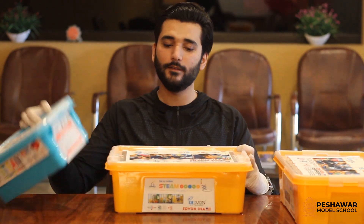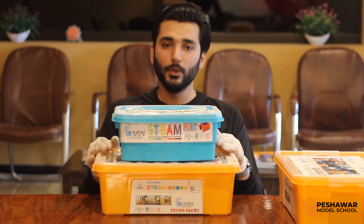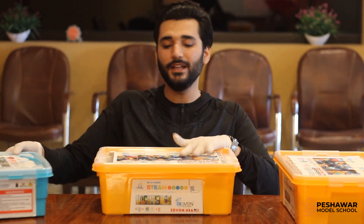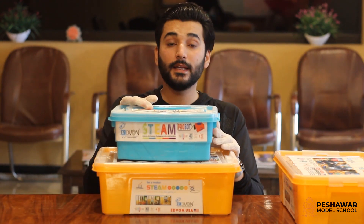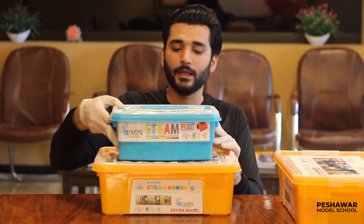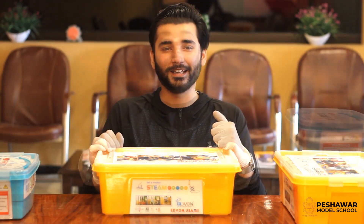Here you can see that we have two kits available. The bottom kit is called the DIY kit, which is for small classes — from Level 1 to Level 3. And the bigger one is for senior classes, from Level 4 to Level 7. So we will discover what we find in these kits and what we can learn from them.